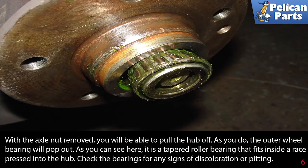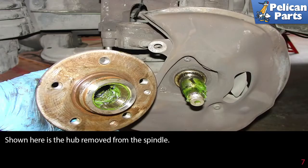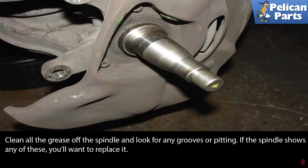With the axle nut removed you will be able to pull the hub off. As you do, the outer wheel bearing will pop out. It's a tapered roller bearing that fits inside a race pressed into the hub. Check the bearing for any signs of discoloration or pitting — these will be signs that the bearing is worn. Clean all the grease off the spindle and look for any grooves or pitting; if the spindle shows any of these you'll want to replace it.